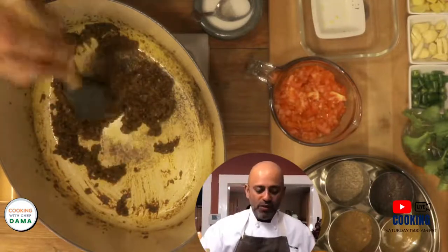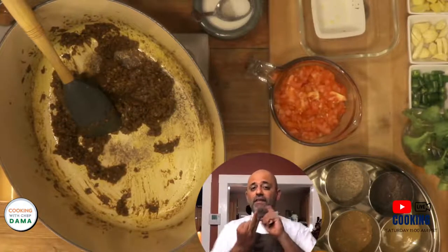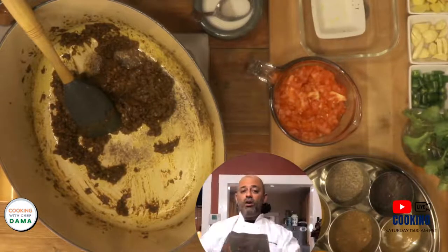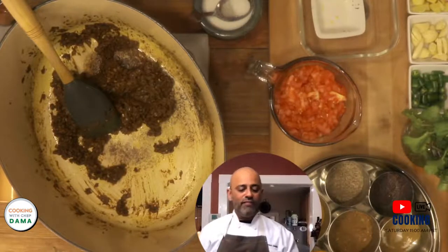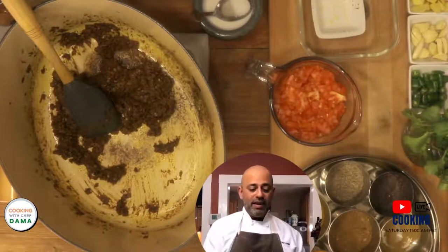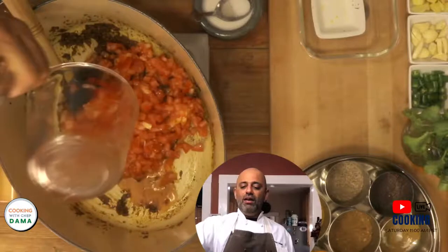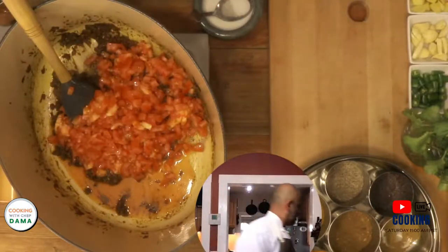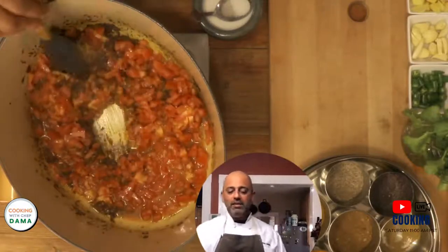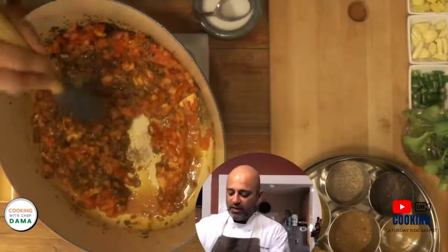Let me go over the stages once again: we started with treatment of the oil and the spices, then onions, then ginger garlic and chili paste, then the spices — and at every stage you cook these down and develop flavor. Now is the next stage: the sour ingredient. In this case, the sour ingredient is tomato. Tomato is used most often in Indian cooking because it not only brings the sour element but also the acid — the tanginess.